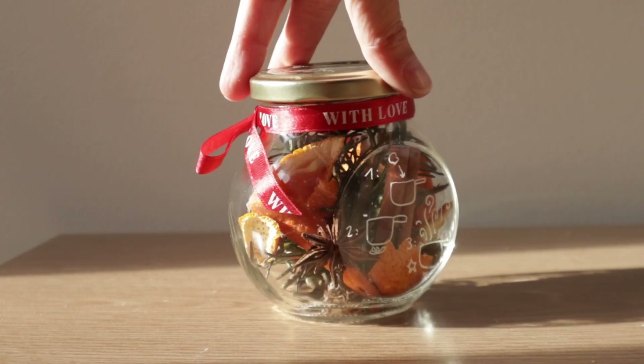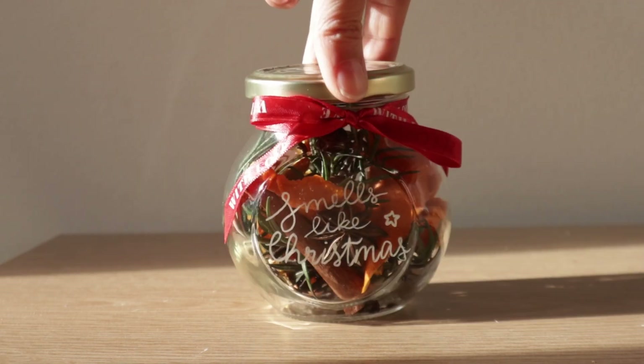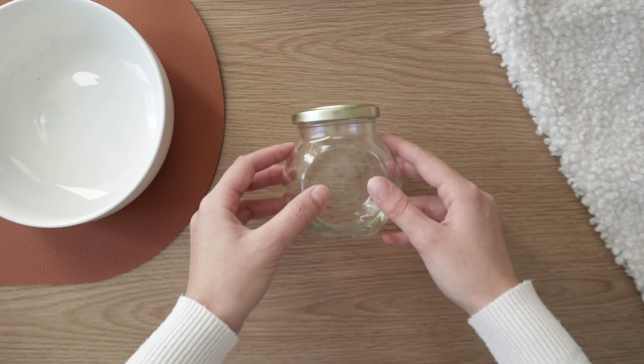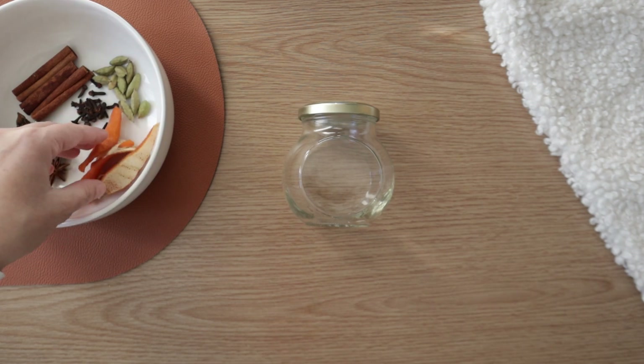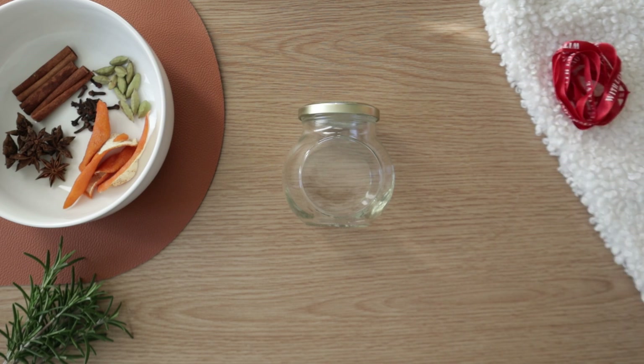This first DIY project — a Stovetop Potpourri Kit — is a great gift for colleagues or to pair with the candles I'll show you later in the video. For this DIY, you will need a recycled container, spices, dried orange peels, rosemary, a ribbon, and optionally a thick paper and an acrylic marker.